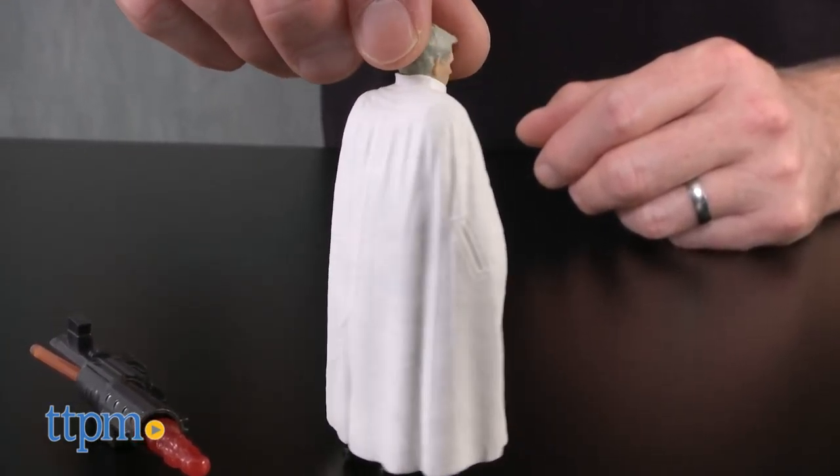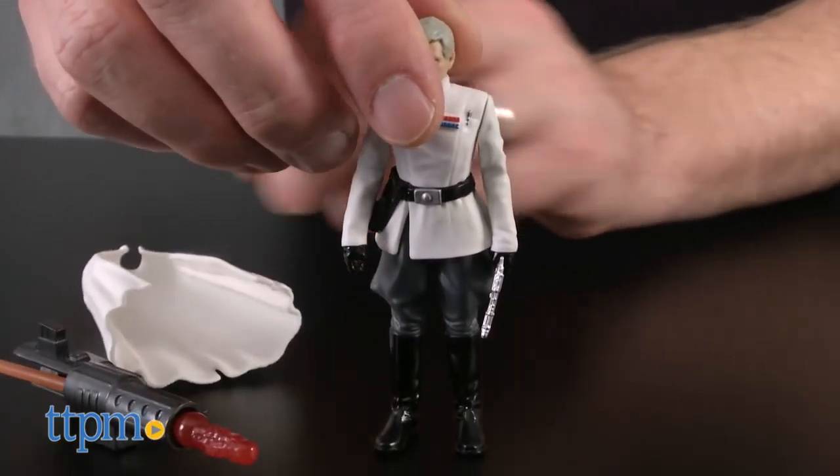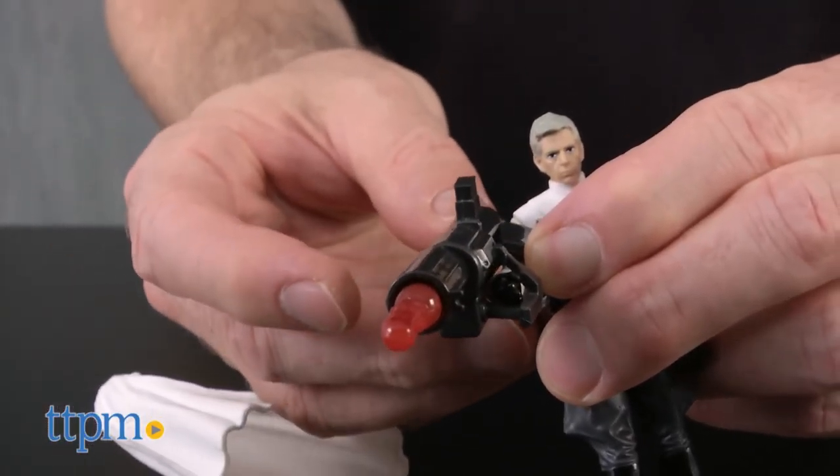Director Krennic is wearing a white and gray uniform with a removable cape. He comes with a small pistol that he can hold or place in his holster, and he has a larger blaster that attaches to his arm and launches a projectile.